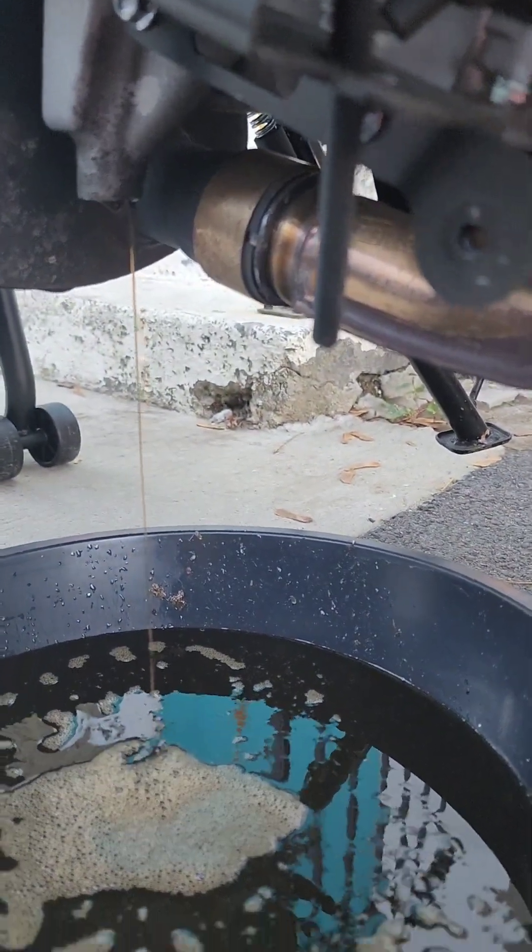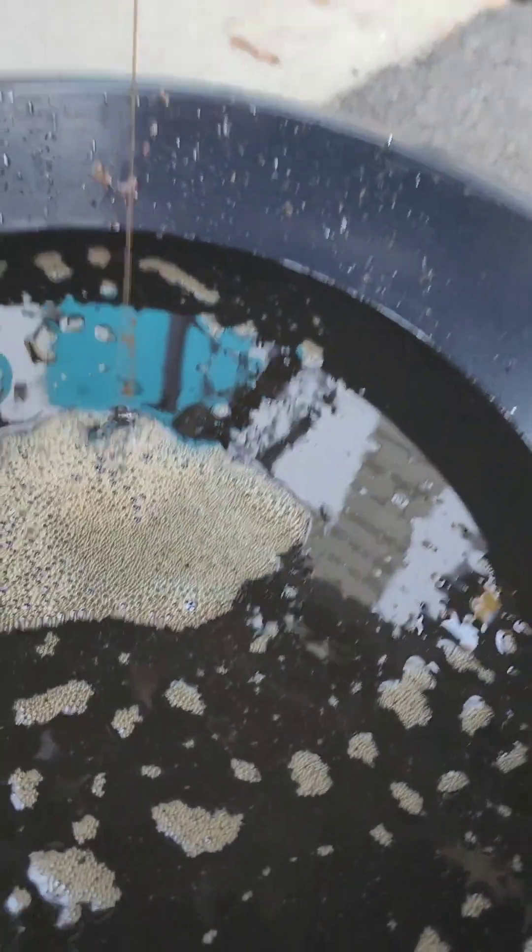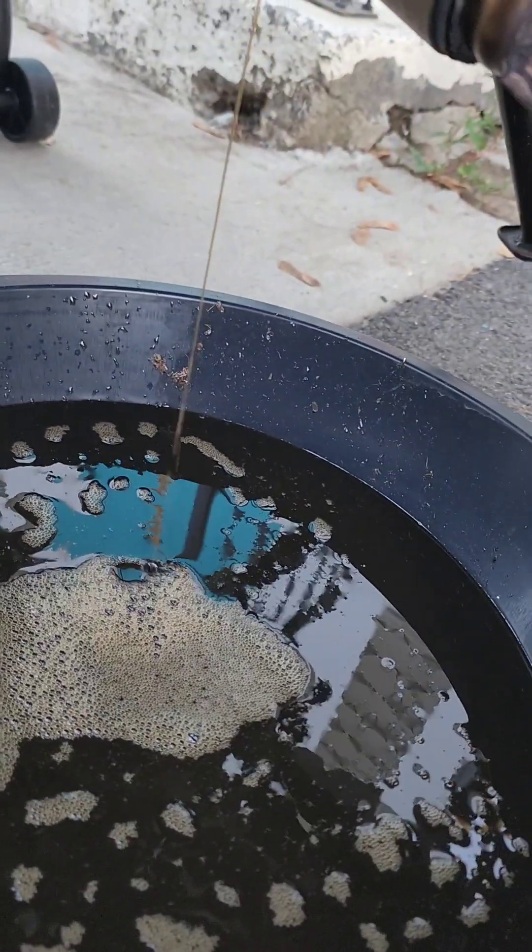So I'm just going to let this drain. Obviously it's metallic as hell — I'll get my magnet in a second and we can check it out.